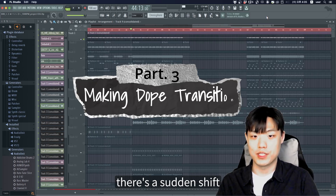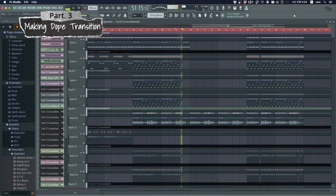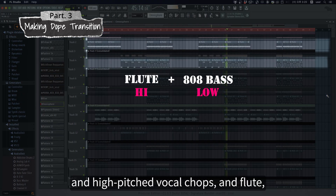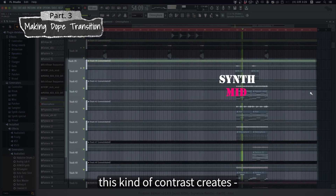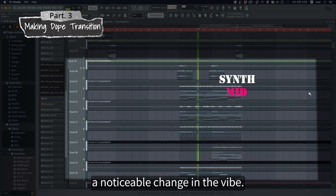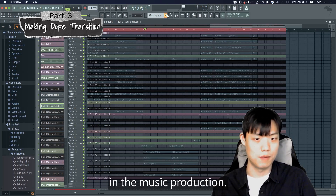During the bridge part, there's a sudden shift that completely changes the vibe. The secret to pulling this off well is to change the frequency of the theme. Throughout the track, the theme is led by the low 808 and high-pitched vocal chops and flute. But then in the bridge, the theme moves to a mid-range synth. This kind of contrast in frequency range creates a noticeable change in vibe — it's a small change with a big impact, and definitely one of the most important tips in music production.